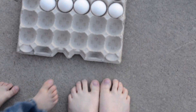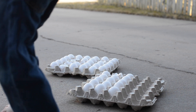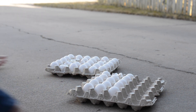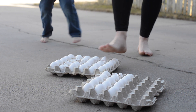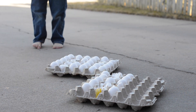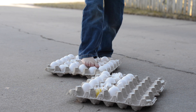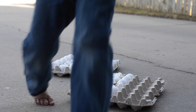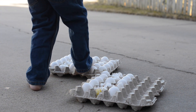All you need for this is some eggs and some bare feet. It's a lot of fun — you just walk across the eggs, and sometimes it works and sometimes it doesn't. If you've enjoyed these science experiments, let me know. You can find me at Raising Da Vinci on social media and find more science fun at RaisingDaVinci.net.